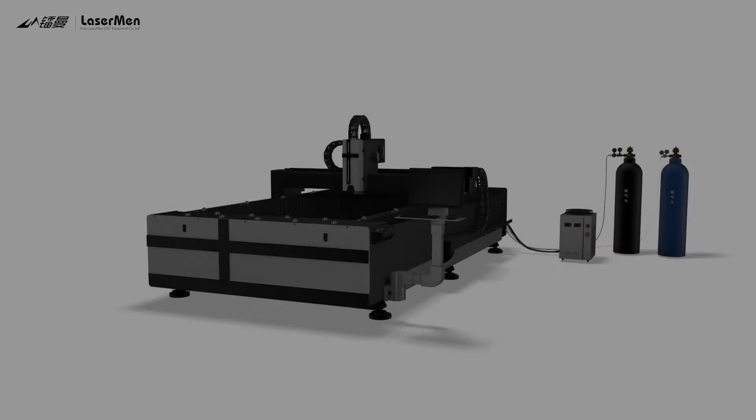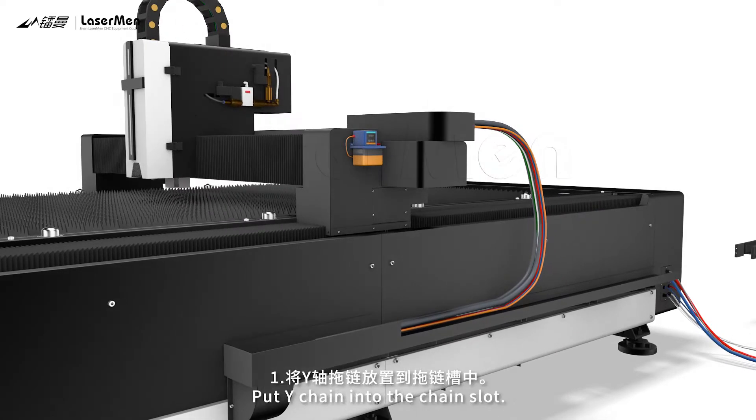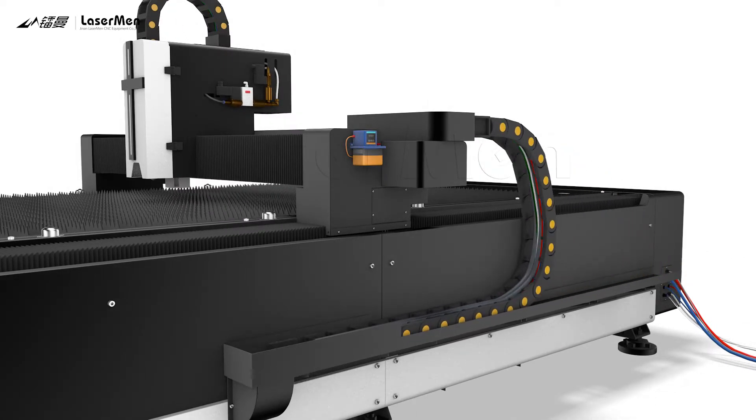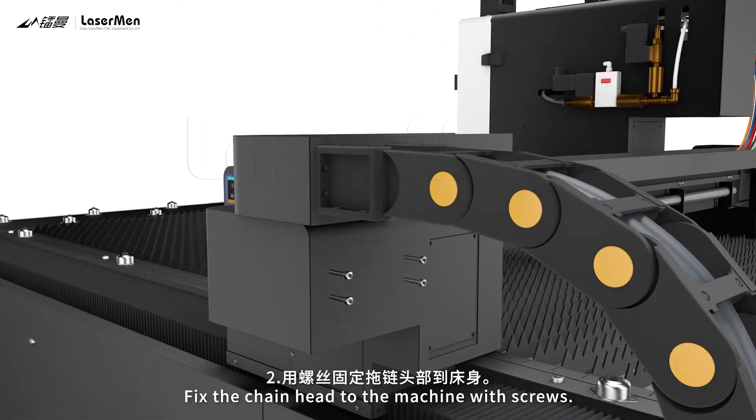Fiber laser cutting machine X Y chains installation guide. Step 1: Put Y chain into the chain slot. Step 2: Fix the chain head to the machine with screws.